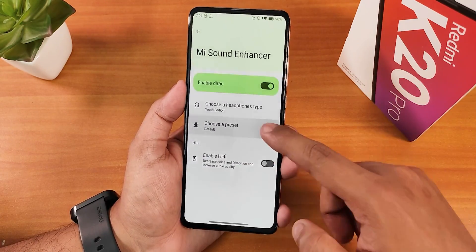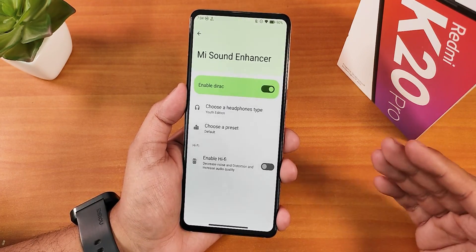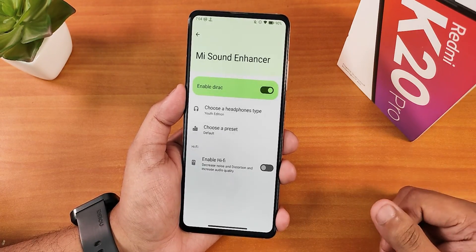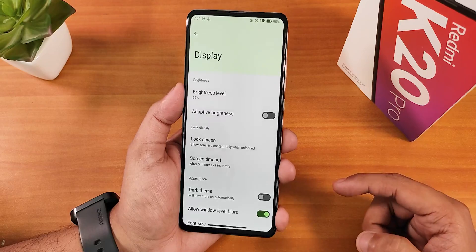I've been using the Youth Edition preset. There are even more presets available, and there's a Hi-Fi audio option. The sound quality through Bluetooth headset and the headphone jack was great, and the speakers sound awesome too — no issues with sound quality in this ROM. There's also a clear speaker option to remove dust from the speaker.